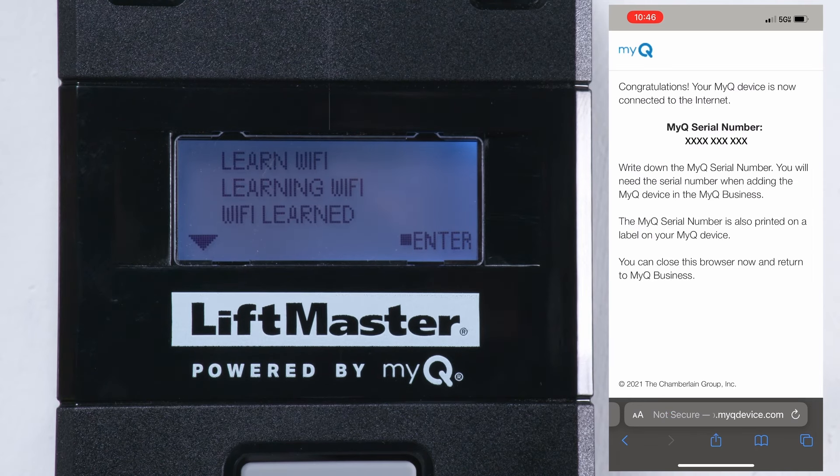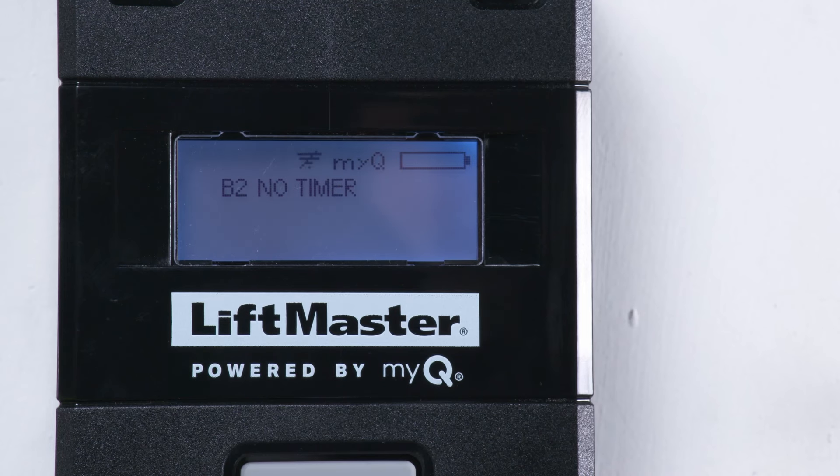On the mobile device, the MyQ serial number will be displayed for confirmation. Save the MyQ serial number — you will need it later. When connected, the LCD will display signal bars. If the connection fails, there will be a slash through the Wi-Fi icon. If this happens, restart the pairing process.